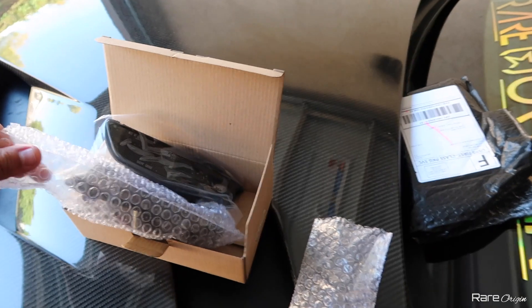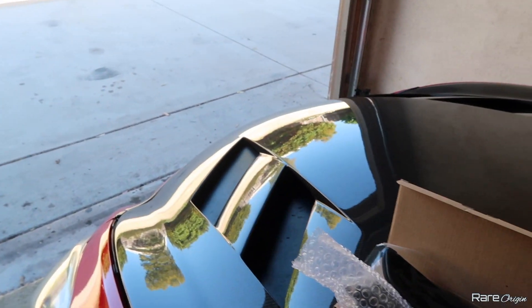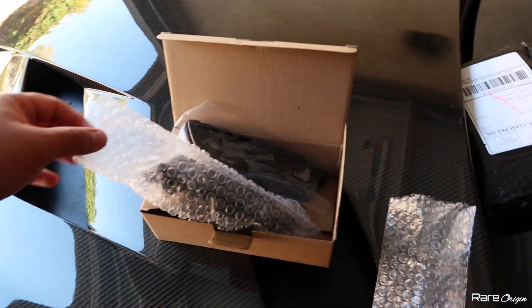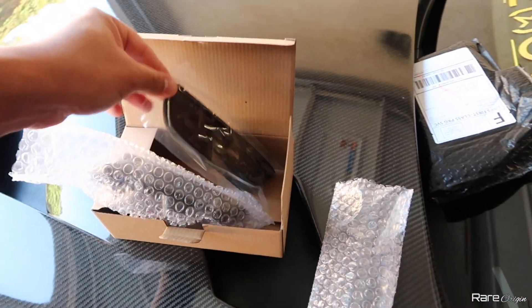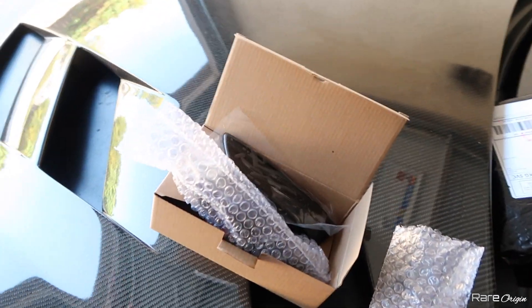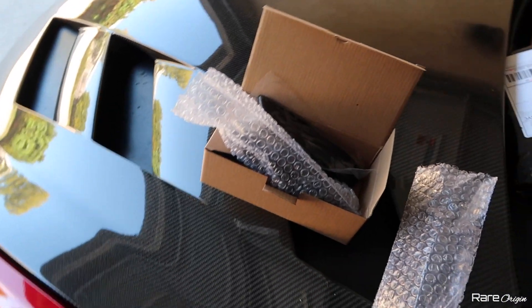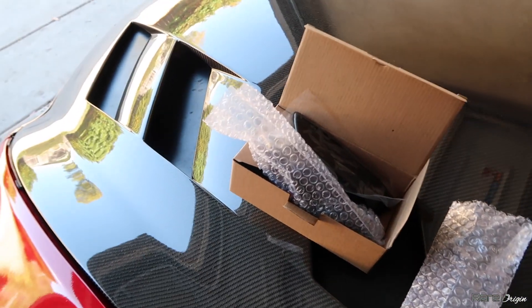I have to head over to the gym today, so I'll bring the G35 coupe right here and install this for sure. Then I'll show you guys pretty much my day — I'm gonna take you guys with me to the gym, and then during the night I'll show you how these look.